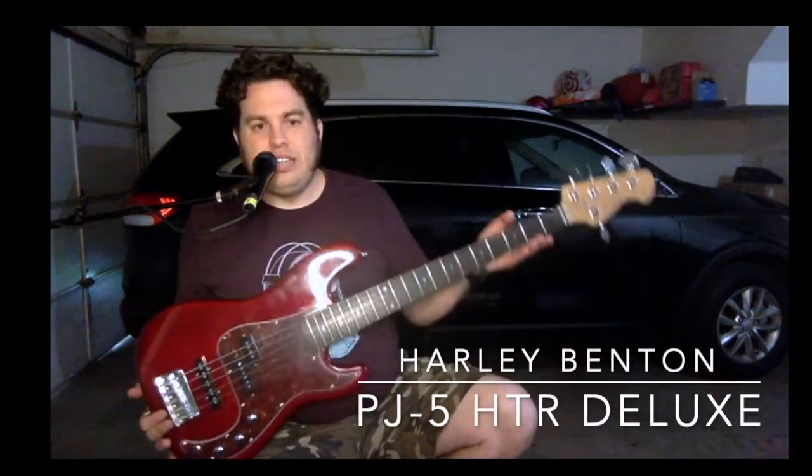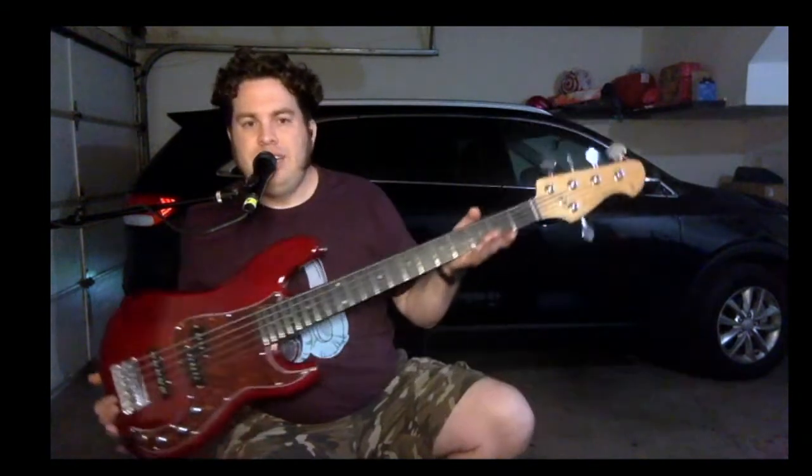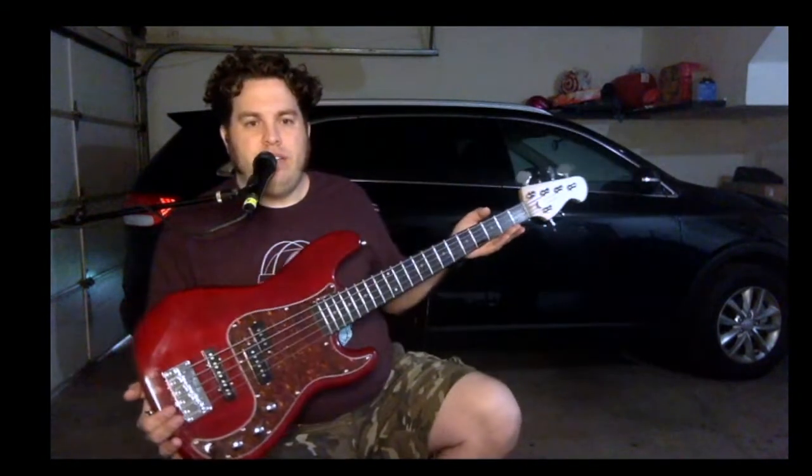This is the second of the two Harley Bentons that I just recently received. This is the Harley Benton PJ5 HTR Deluxe Series. Not a bad looking bass there, huh?